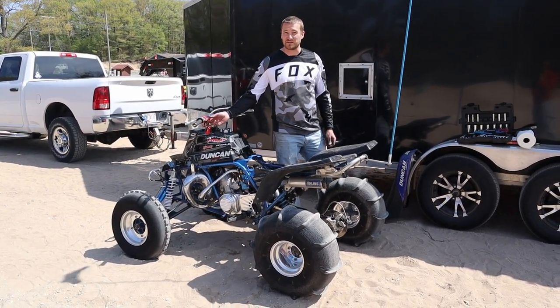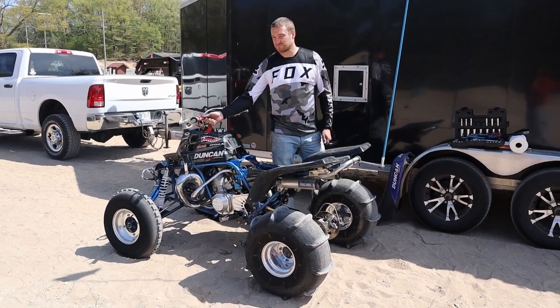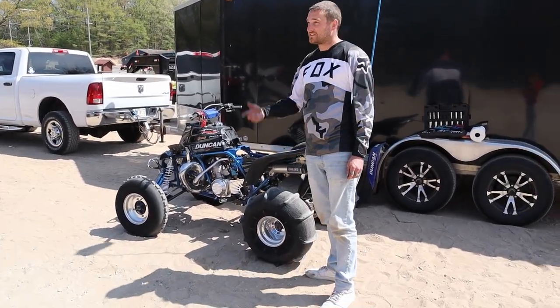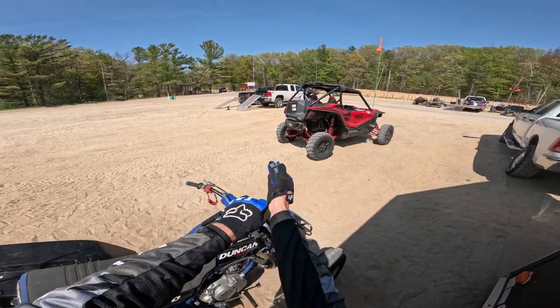Pretty good right out of the box — started right up. I'm pretty impressed right out of the box. We're gonna go out in the dunes and just rip it up and see what it does. We got about a half hour till we have to return the rental, so we're just gonna go out here and rip real quick.